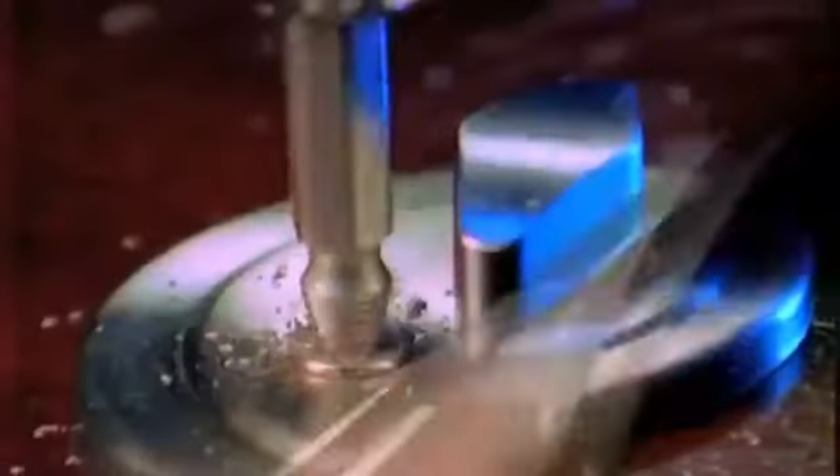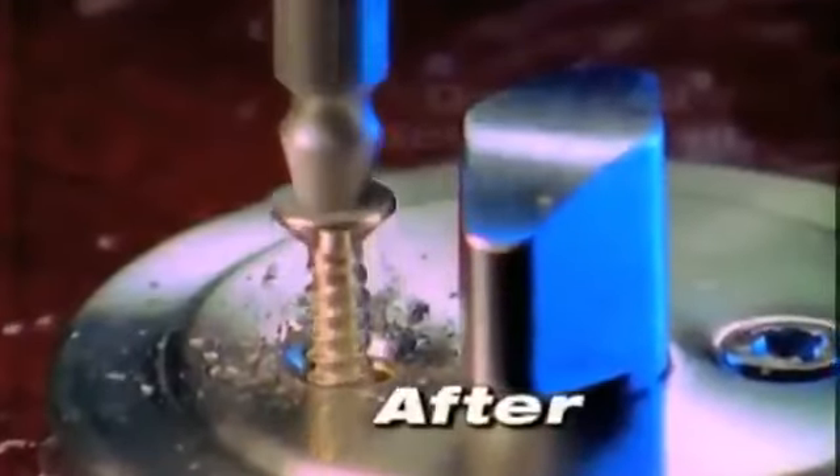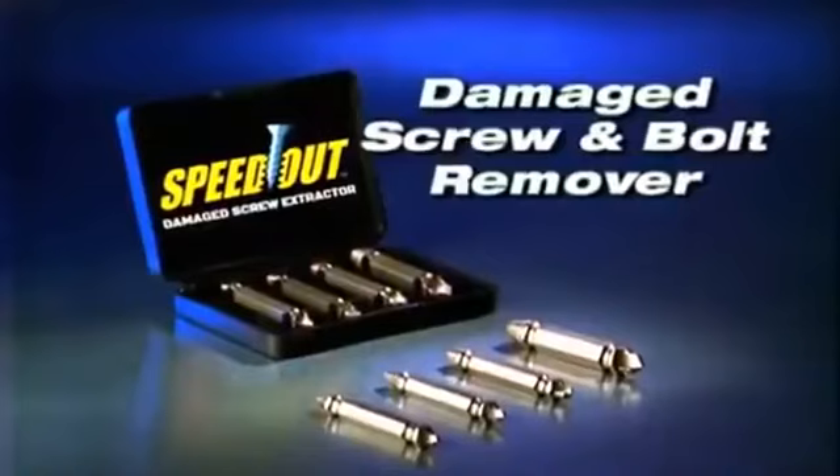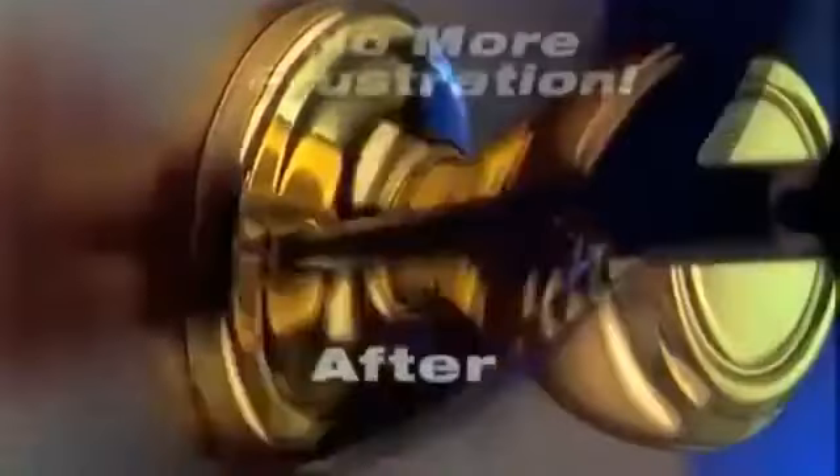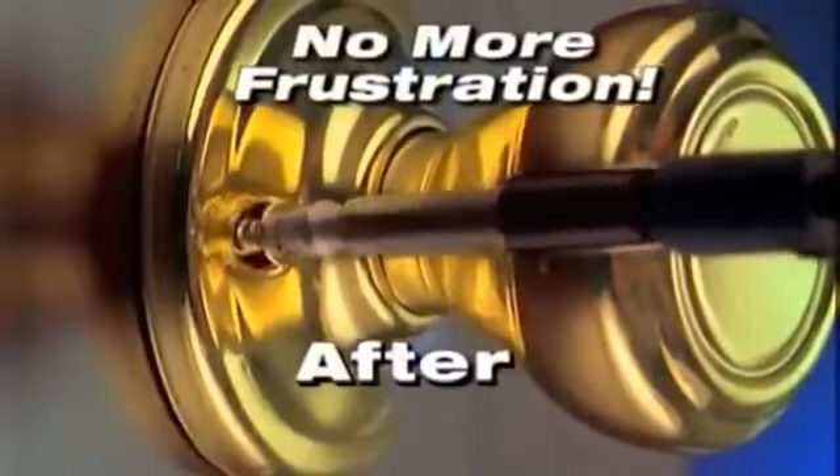If you've ever stripped a screw or broken off the head of a bolt, you know how frustrating that can be. Well, not anymore. Introducing the Speedout Damaged Screw and Bolt Remover. With the Speedout, you can easily remove any stripped screw in 10 seconds or less. You'll never again be slowed down or frustrated by a stripped screw or broken bolt.